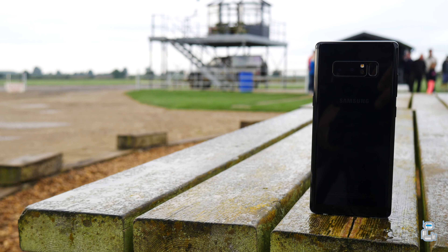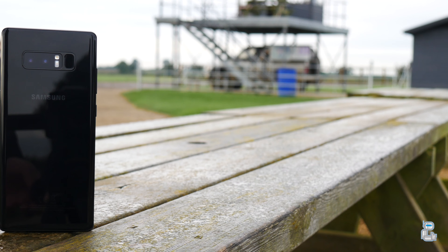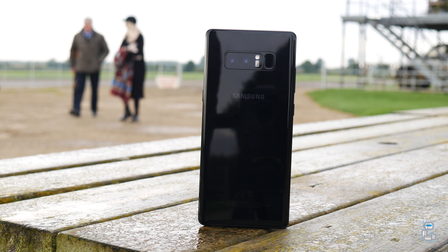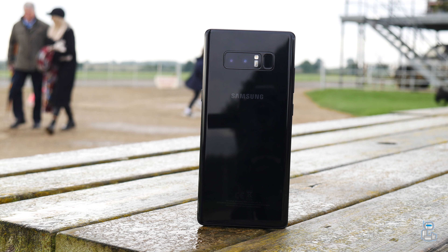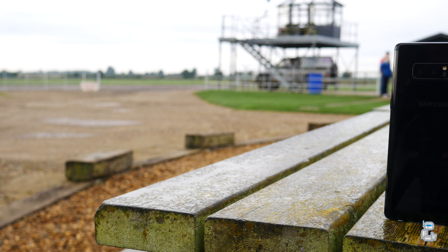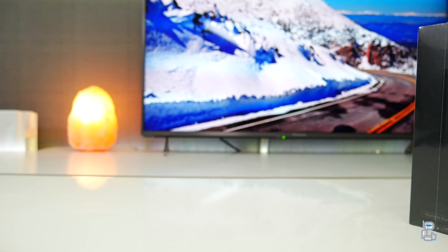What's going on guys, it's Sook and I am back with a brand new video on Super Duper Tech. In today's video I'll be unboxing the brand new Samsung Galaxy Note 8. This is a friendly reminder that if you guys are yet to subscribe, go ahead and do so, as I will be uploading my full and in-depth review on the Note 8 along with some speed test comparison videos against other flagship smartphones.